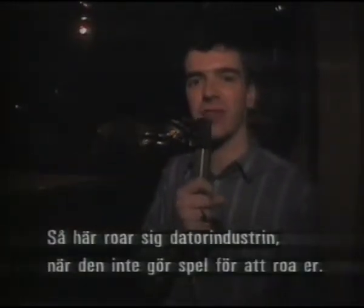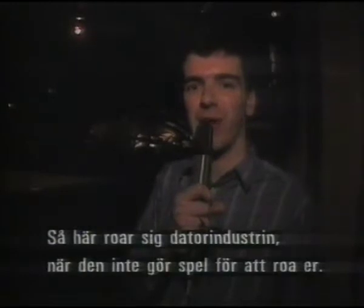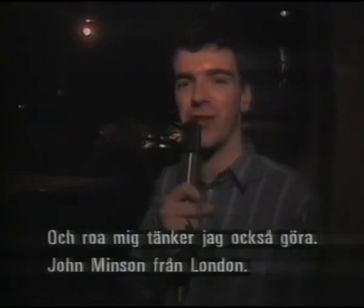And this is how the computer industry enjoys itself, when it's not producing the software for you to play or the hottest hardware. And that's what I intend to do now — enjoy myself. This is John Minson from London.